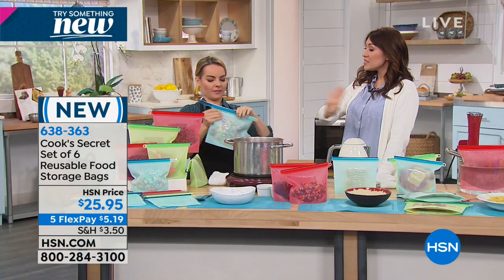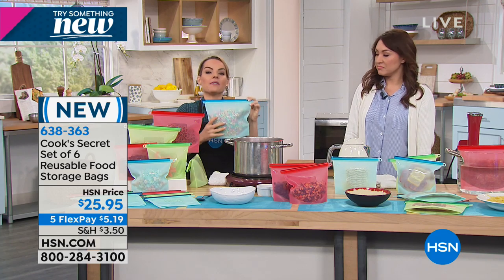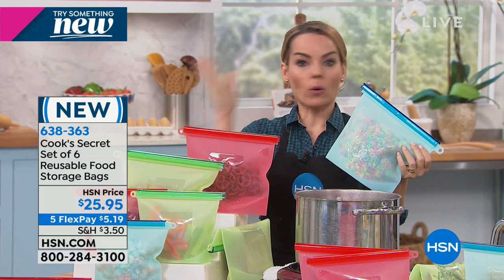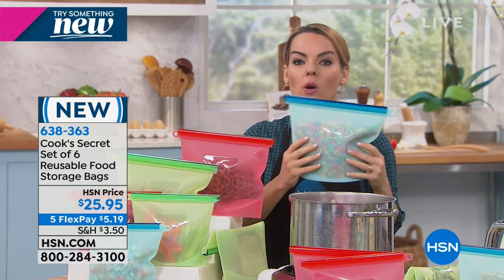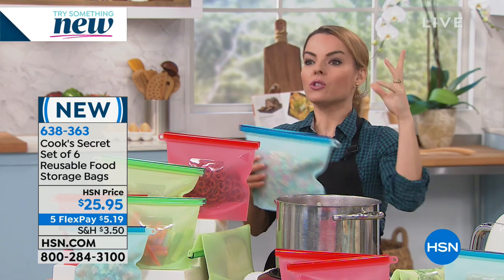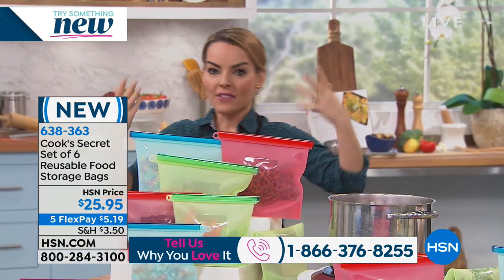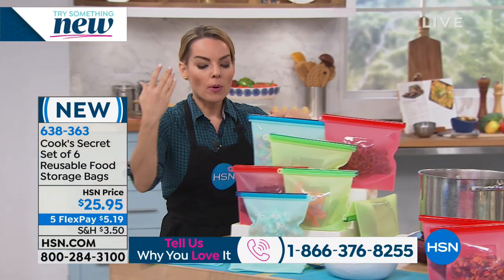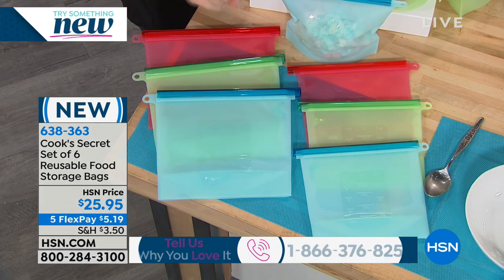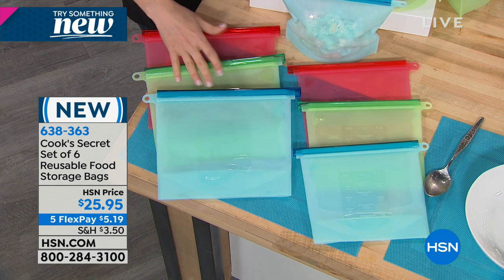This solves all of those problems. These are leak-free, and they can go to hot or cold temperatures. So no matter what you want to do — cook over the stove, put these in the microwave, sous vide, or put these in your freezer — lots of ideas are going to come to mind. Is there a way for you to stop using plastic, to stop using throwaway bags? You're going to have six of these to start.